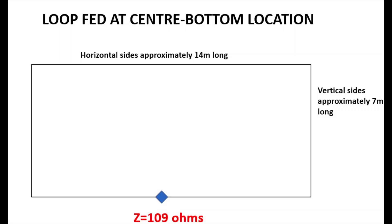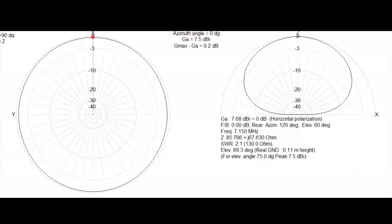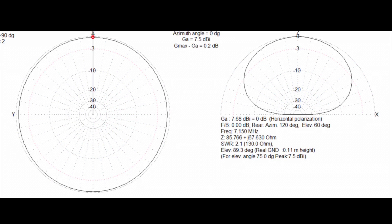If we then have the loop fed at the bottom center location, we've got a slightly higher impedance — just above 100 ohms, 109 ohms according to MMANA. We've now got an antenna that behaves like a low dipole. You can see from the far field plot on the right there's a big bubble of RF going up and a fairly omnidirectional pattern — much like a low dipole would produce.